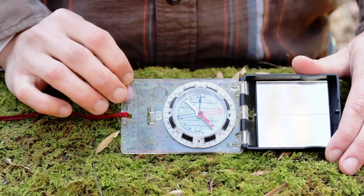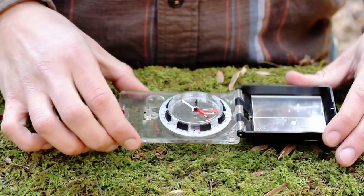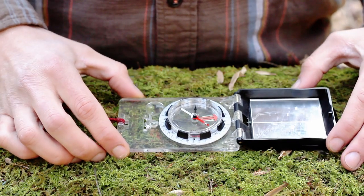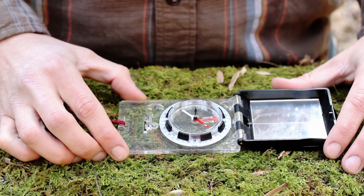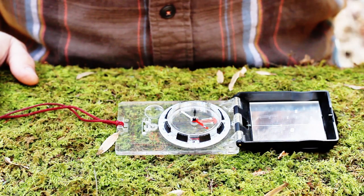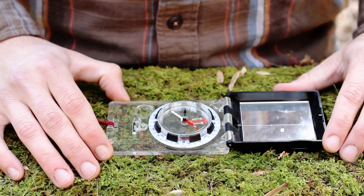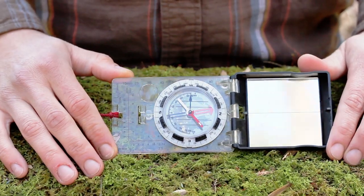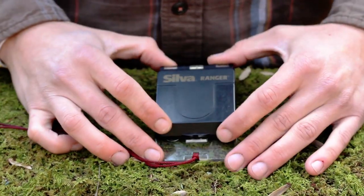One problem I did have — this is my second Silva. With the first one, a bubble developed in the needle housing, which can throw off your readings pretty significantly. I contacted the US manufacturer Silva, sent it to them, and they decided it was a manufacturer defect and sent me a brand new compass for free. Customer service is really important for outdoor gear, so don't be shy about contacting the company if there's a defect.